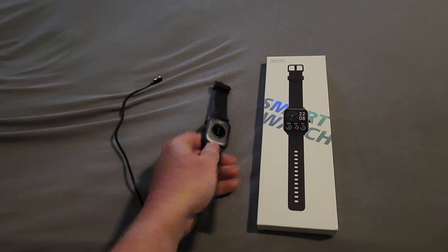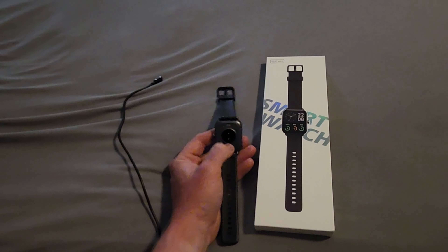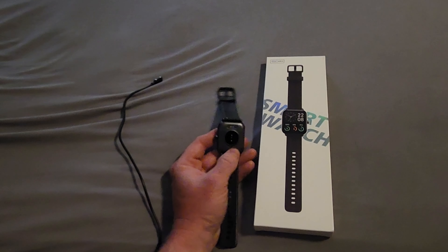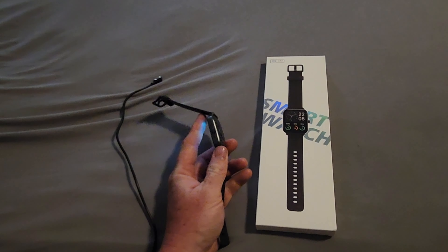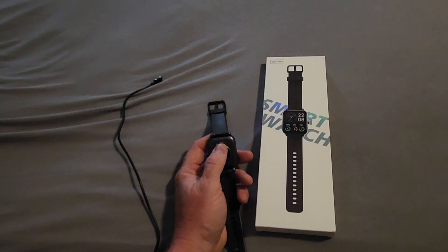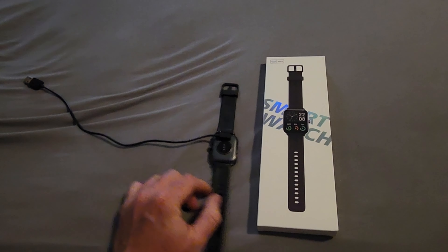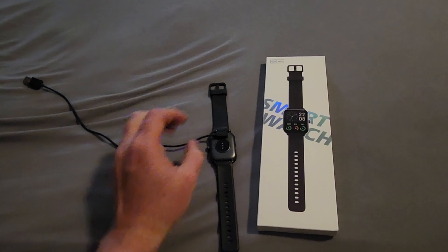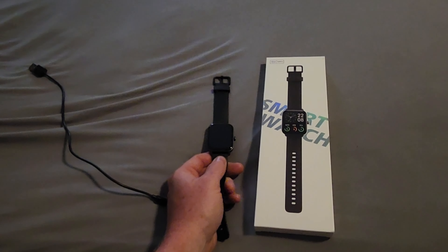I'll turn it over one more time to show you the monitor for the blood oxygen and the heart rate. It's right there — on the Apple Watch and on my Samsung watch it's bulged out a little bit more than this. At the top you have the magnetic battery charging port, so the battery charging cable just snaps right in. There's nothing to plug in — it's real nice and easy.